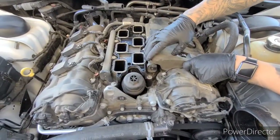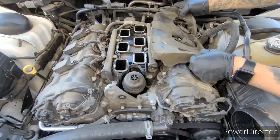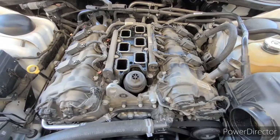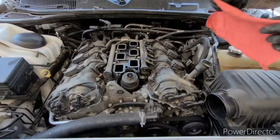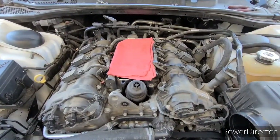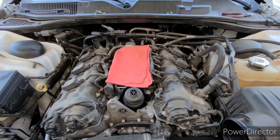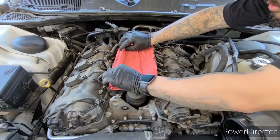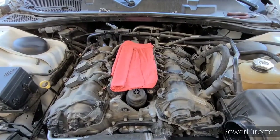This is just a support cushion for the intake manifold — just going to remove it and tear it off. I like to cover up the intake manifold opening to make sure we don't get anything inside. Just a seat to the cushion.